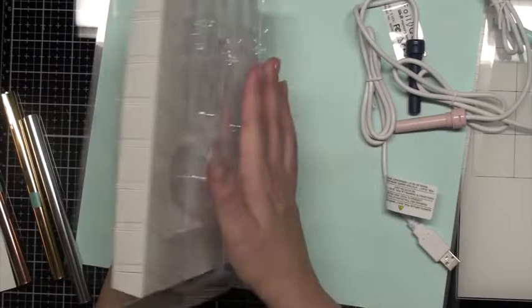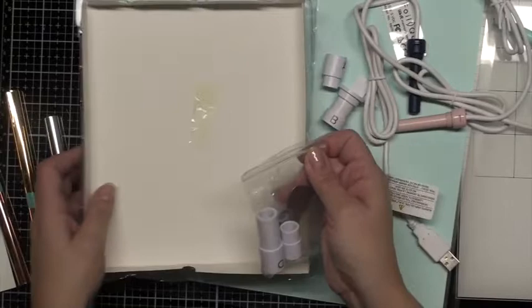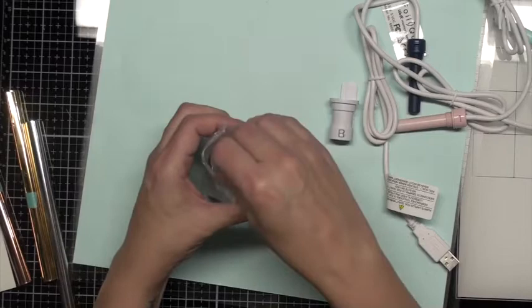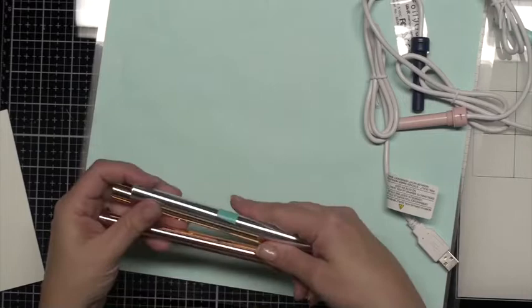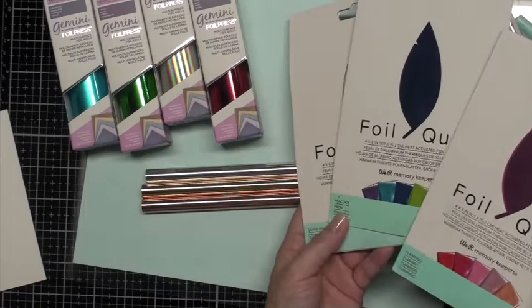I'll take these off so I don't lose them and remove the little baggie from the back. Setting the rest of the packaging aside, inside we have some more items — I'll open that up and store the pieces in there so I don't lose them. There's that little metal plate which I'll show you how to use in a bit. The little sample rolls they give us include a silver, a gold, and a rose gold. Then we'll take a look at all the foils provided as well as the ones I purchased.